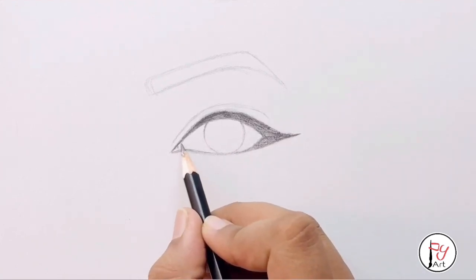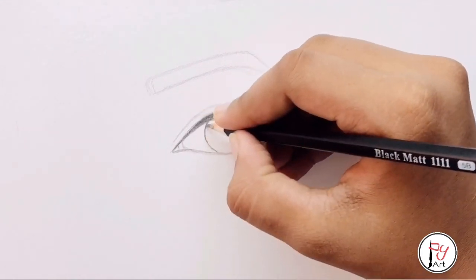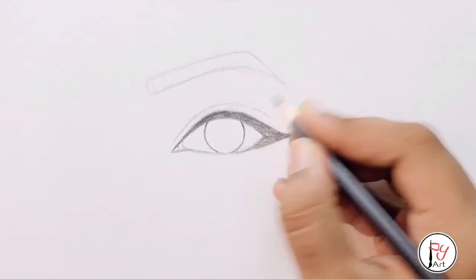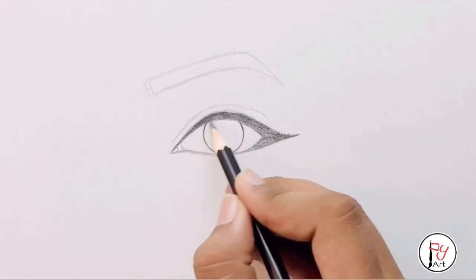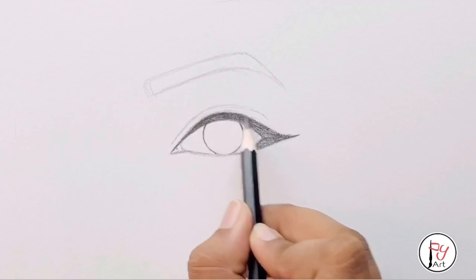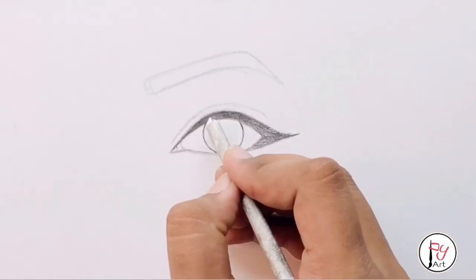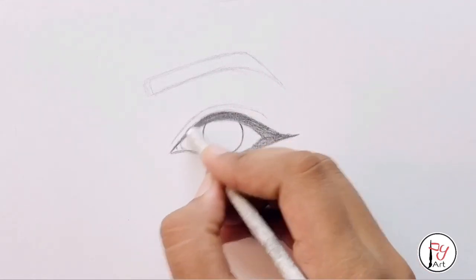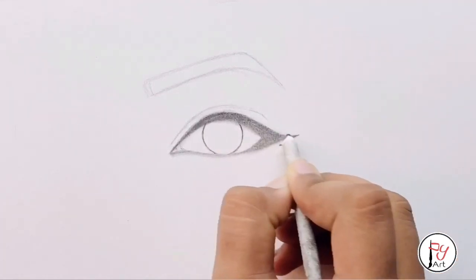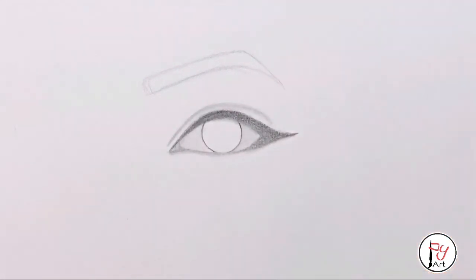Press and shade the whole area. For the first layer of shading, we have to blend it in a circular motion. I have a light shade out now and a realistic look.